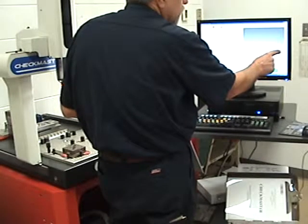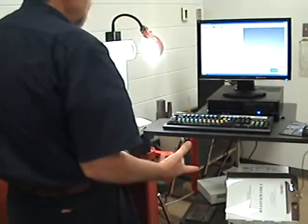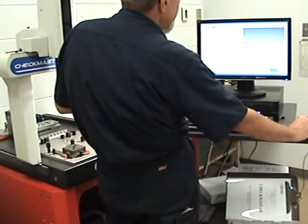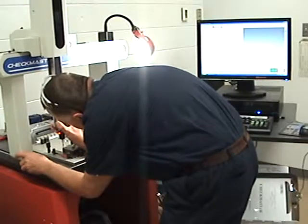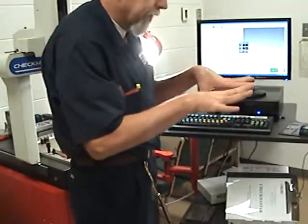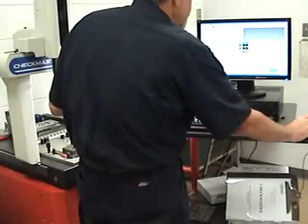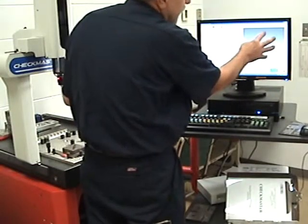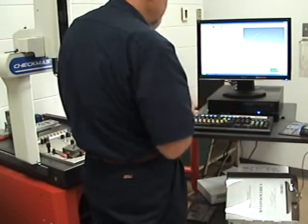There's the machine coordinate system, which we're going to make a part coordinate system and move it over. Now we're going to hit two points on the left side to get the X position — Measure, Line, and I want to hit X positive. I'm going to be coming in from the left side and hit it twice. I need to know which plane I'm working on. The XY plane is looking straight down at the part like a 2D part, so I want to hit XY right there. You can see the little line I just made. Now I want to hit a point on the front. I hit KL, which is line in origin, as per the directions.